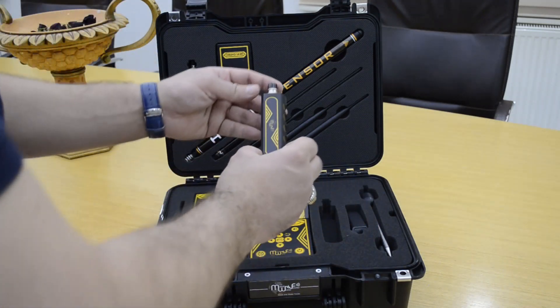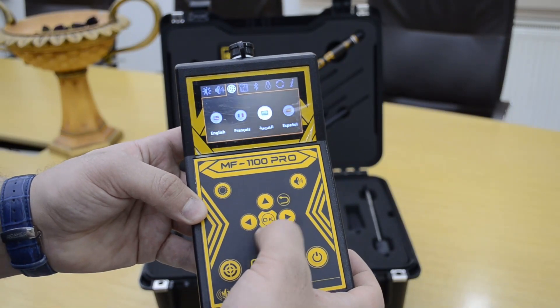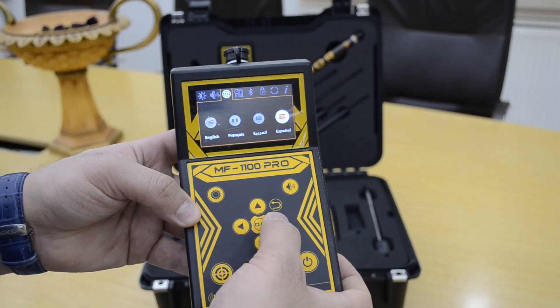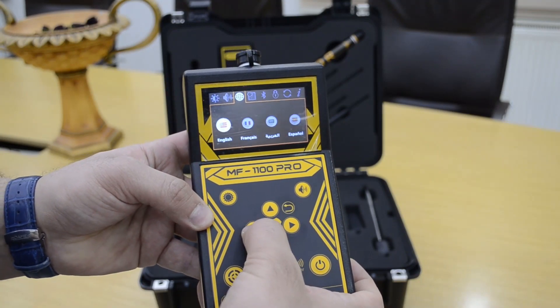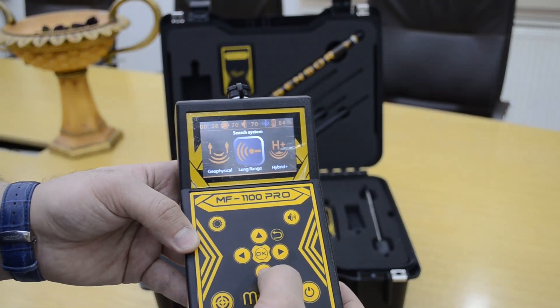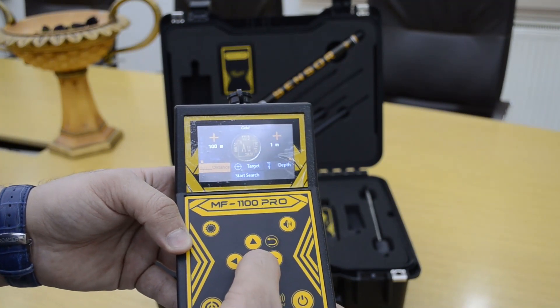This is the device cable handle. This is the device setting — when you turn on the device for the first time, you must select the language, and the device is now ready to use. The B6 Share system is a long range locator system.